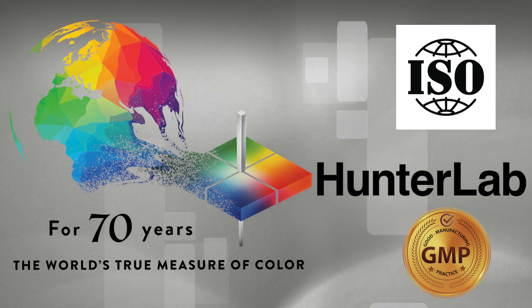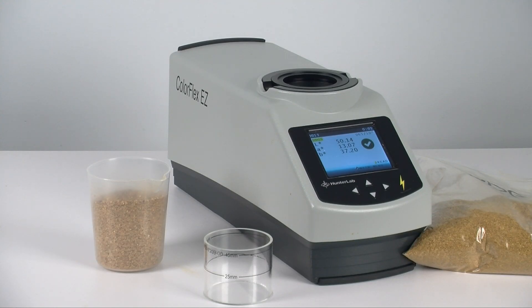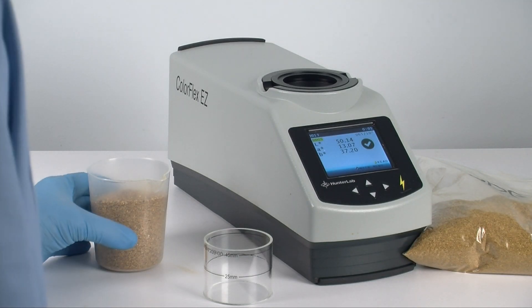Hunter Lab has been trusted by the food industry for color measurement solutions for 70 years. The ColorFlex EZ is incredibly quick and easy to use. Let's take a look.